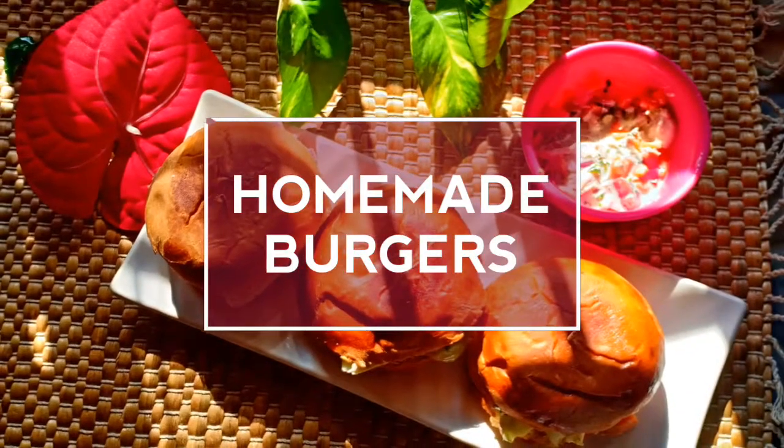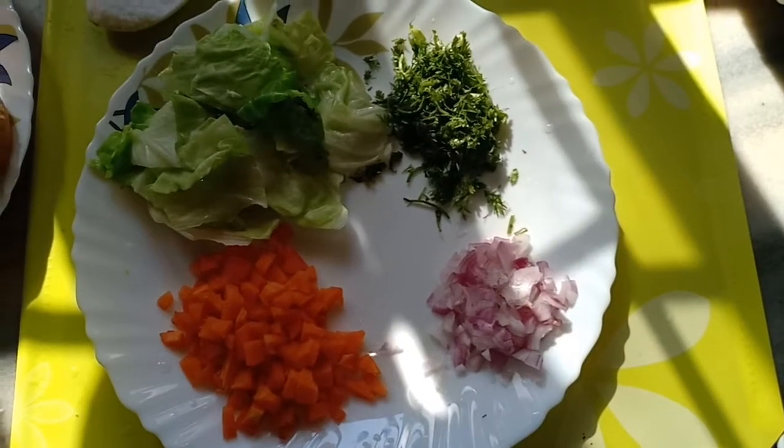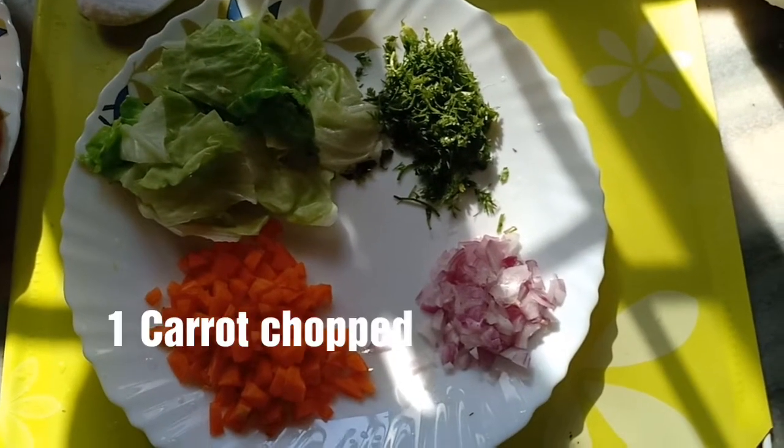Hey guys, welcome back to my channel! Today I'll be showing you how to make homemade burgers.